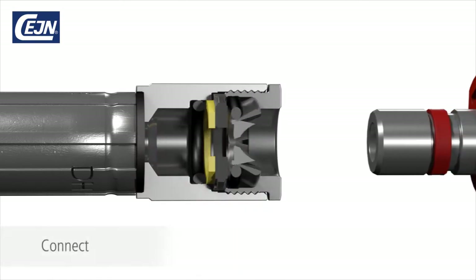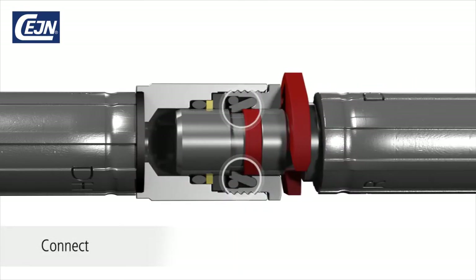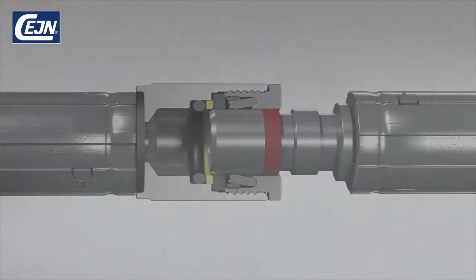The nipple is connected to the coupling by simply plugging in. The nipple is securely locked with unique Veo locking hooks. Using a screwdriver, remove the assembly stop, push the nipple all the way in, and then pull it firmly out.